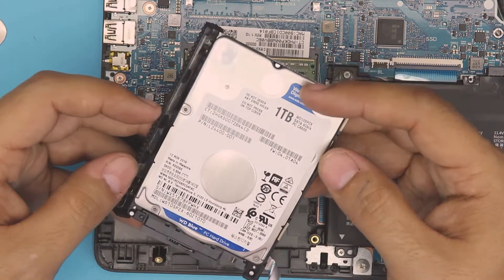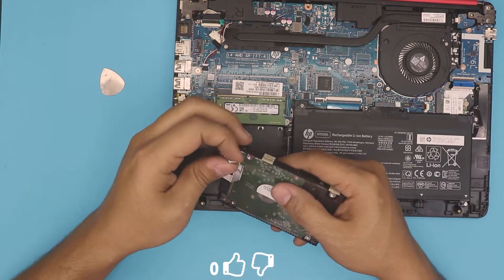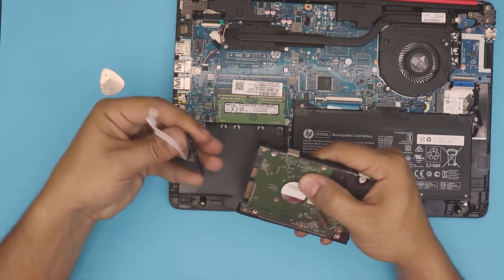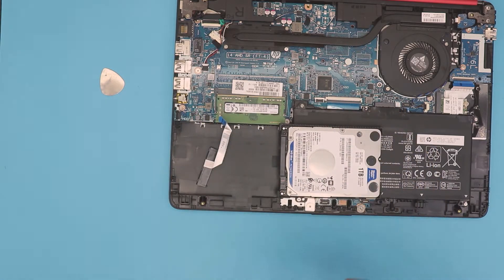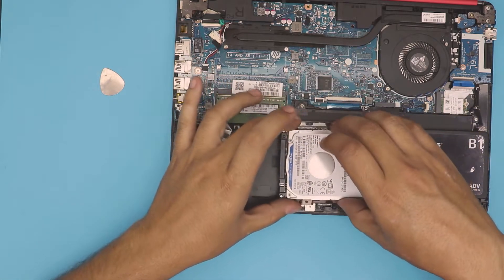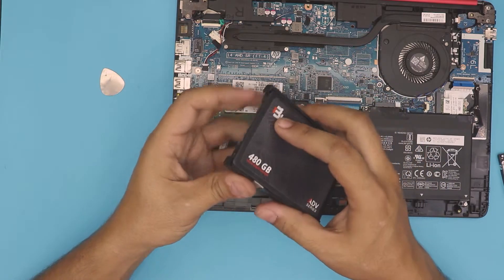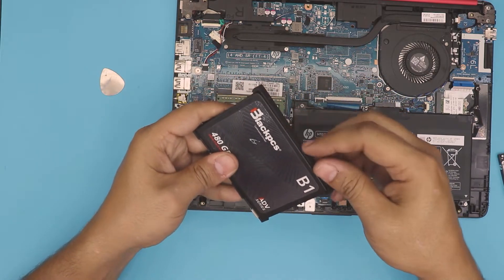To replace it you're gonna need this adapter. There's adhesive tape right there — pull it apart slowly and remove the SATA connector. Grab your SSD drive — any SSD drive, doesn't matter the size. Remove the rubber, put the hard drive to one side, grab your SSD, place it right there, and close it. Make sure the rubber leg holder goes into the hole.